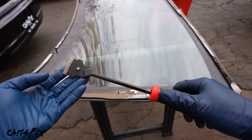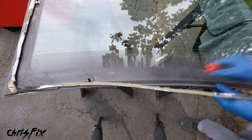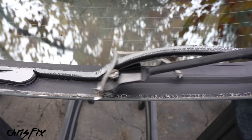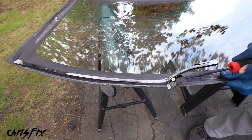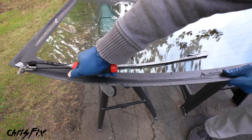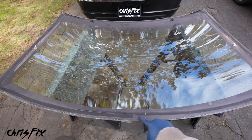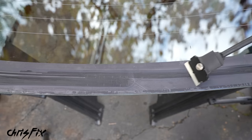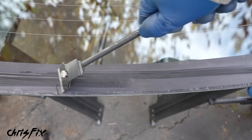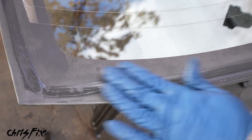I have a razor on a stick that works very well — it gives you the leverage you need to peel the urethane up. Get the razor under the urethane and scrape it along the glass at a 45-degree angle. Don't be afraid to scrape the razor along the glass — it won't damage the glass like it would car paint. Work your way all the way around, removing all the old urethane.